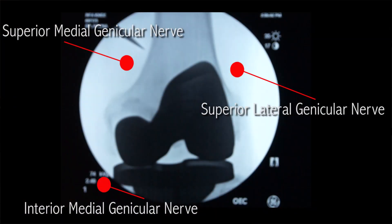There are three nerves — the superior medial, superior lateral, and inferior medial genicular nerves — that we are going to ablate today.